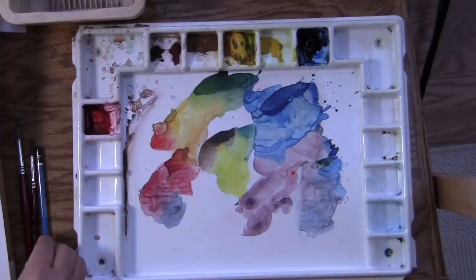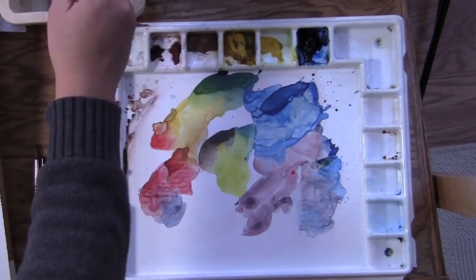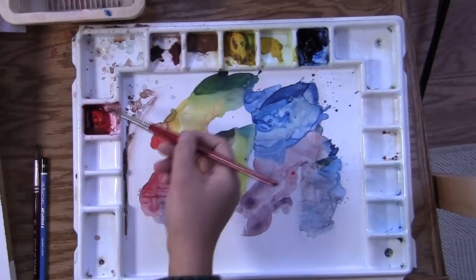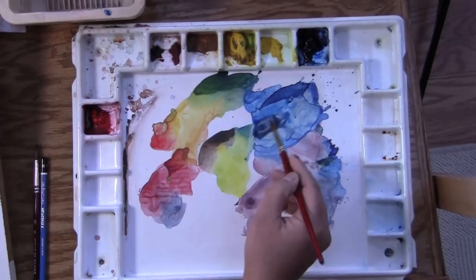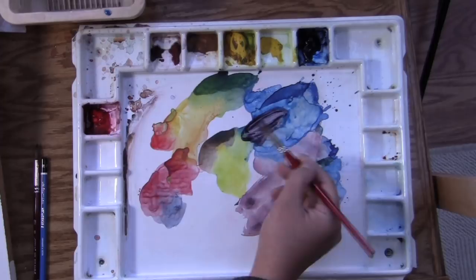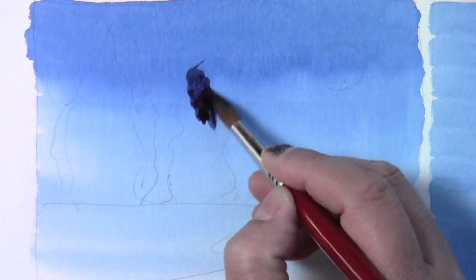The first technique we're going to use is a wash — washing over a dried layer. The previous wash is already dry. We're going to use darker colors: take the blue and mix in some red, using less water so the color looks darker. That's a good color. We're going to wash into the area that will be the tree.